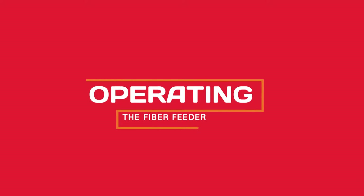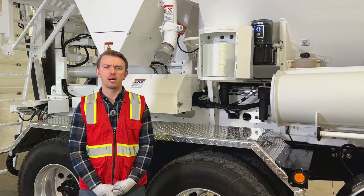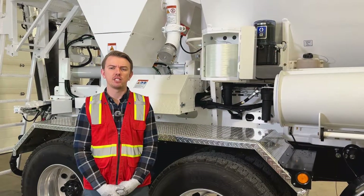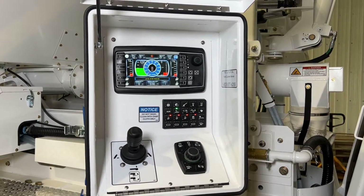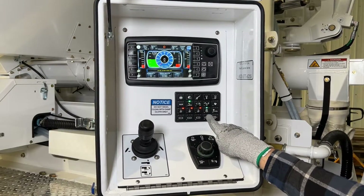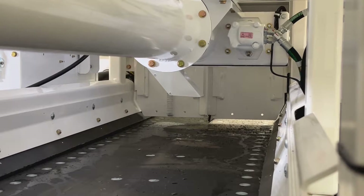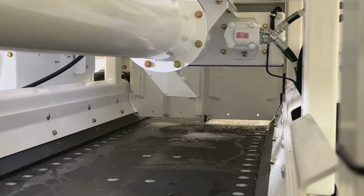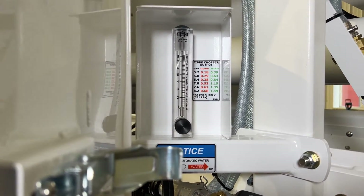When operating the fiber feeder, when a mix design calls for fiber, determine the amount of fiber required per minute based on your calibration and set your fiber flow rate. Set button 15 on your mixer control panel to prime mode, where the amber light is illuminated. The fiber feeder will begin to run and dispense the fiber onto the belt. Turn the knob of the air pressure control valve to increase or decrease fiber output.